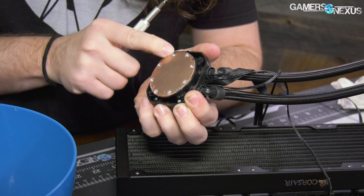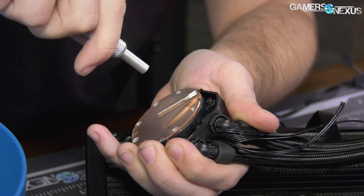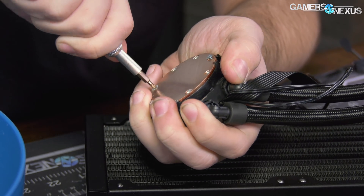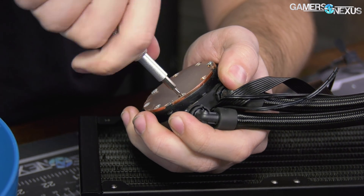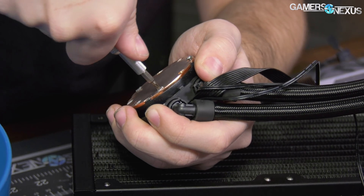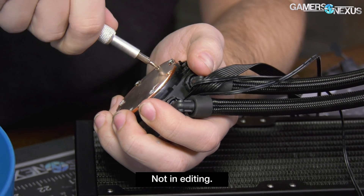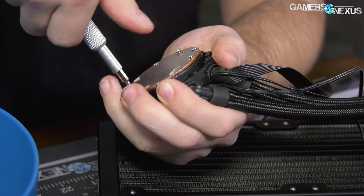There are a couple of other small Torx screws underneath — let's get those out first. The biggest concern with disassembling Asetek coolers is stripping screws because they're put in very tight, which to their credit is because it's a device that contains liquid — you don't want anything leaking out the sides. But this is actually much easier than the previous ones.